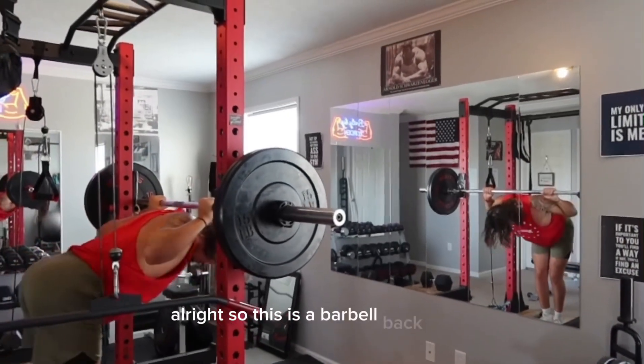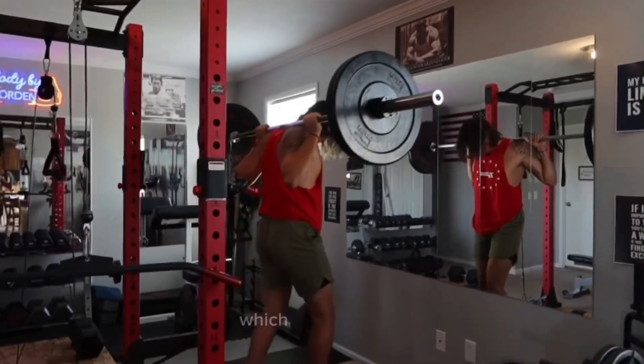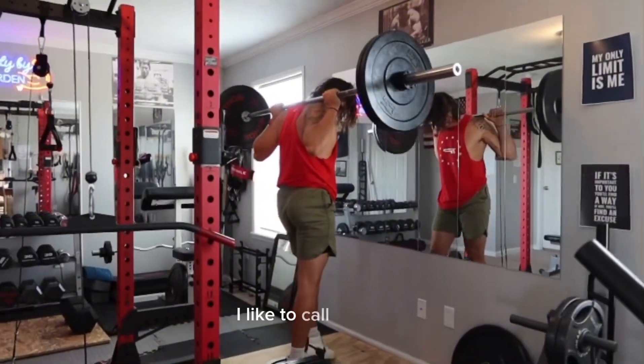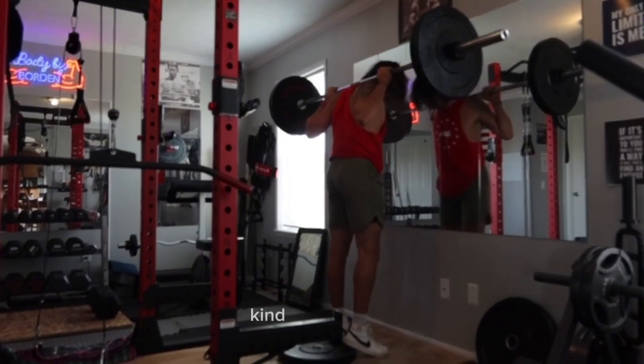All right, so this is a barbell back squat. We're doing a different version of it to target your quads, which is frog squats, I like to call them, because you go down in a deep stance, kind of like a frog.